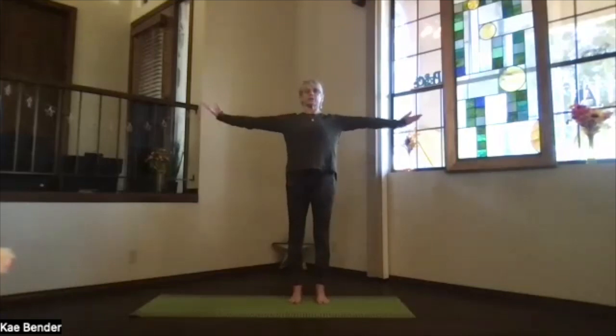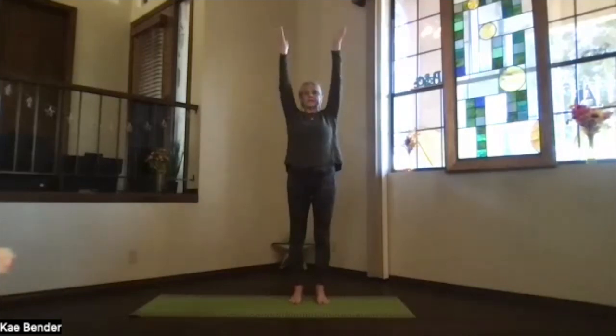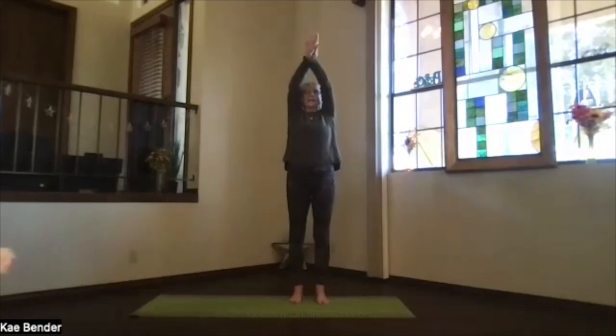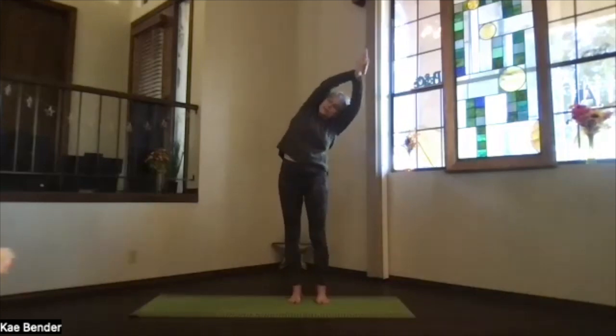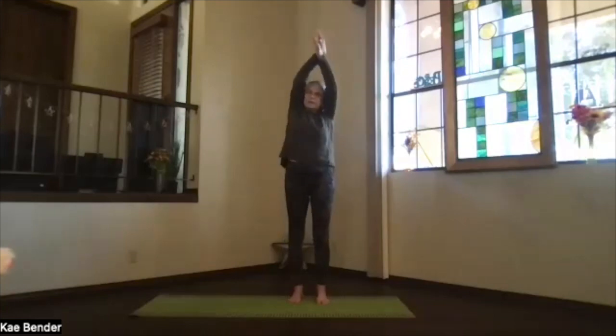Bring your arms to shoulder level, palms toward the ceiling, hands above your shoulders, clasp your hands, bring your arms back by your ears. Spread your toes out and lean over to one side without a twist — make sure you're not leaning that top shoulder forward. Push the foot you're leaning away from down for that extra side stretch through the ribs. Feel the spine moving side to side and inhale coming up.